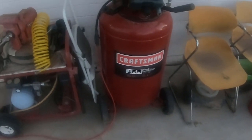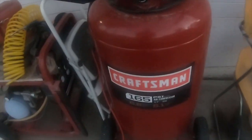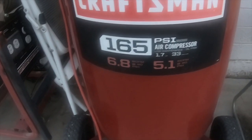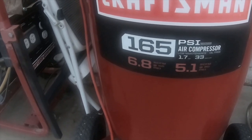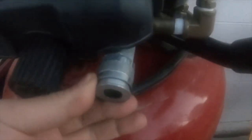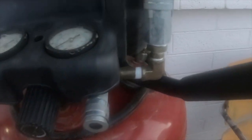Today I'm going to do a quick review on this 165 PSI maximum Craftsman air compressor. It is a 165 PSI maximum, low maintenance, oil-free, 1.7 horsepower, 33-gallon compressor — 6.8 SCFM at 40 PSI and 5.1 CFM at 90 PSI. I've used this for all kinds of stuff. I have a regular standard three-eighths hose adapter — this is a one-quarter nipple — and then I have a large three-quarter that I added myself.